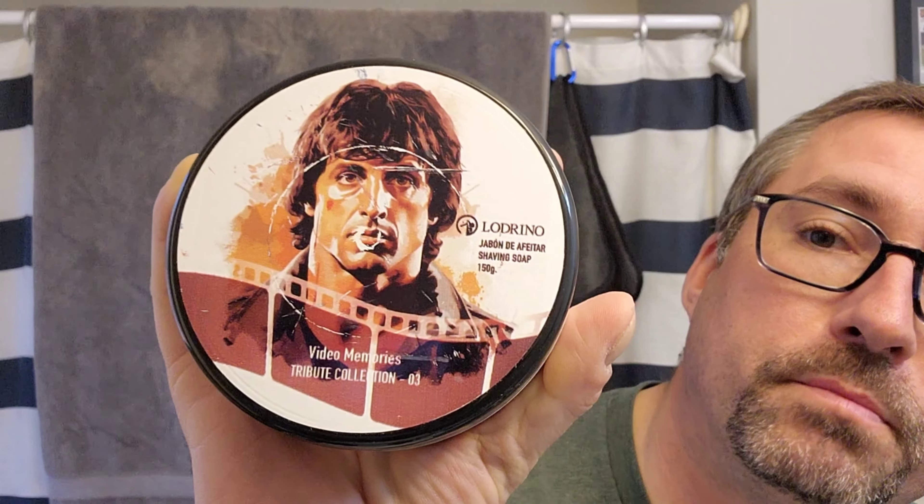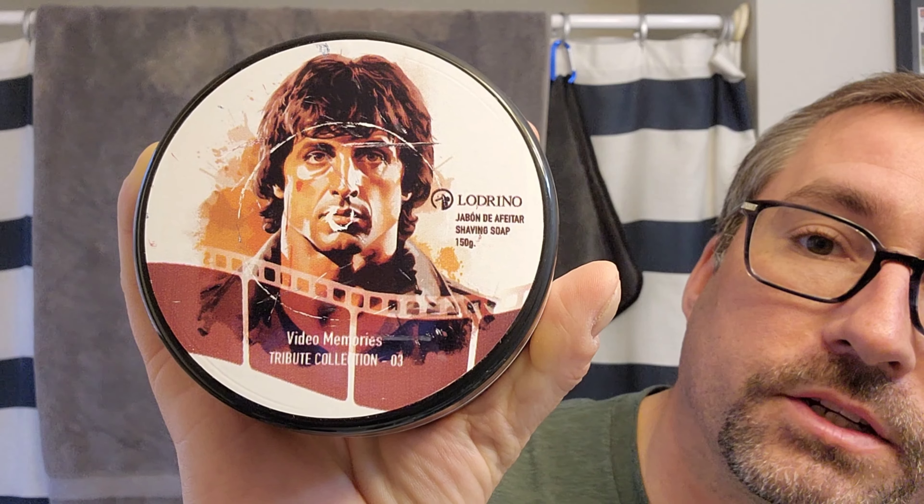Hey everybody, Marion the Barbarian here and we got a good shave for you today. We are using Ludrino the Video Memories Tribute Collection 3 - this is supposed to be Stallone.